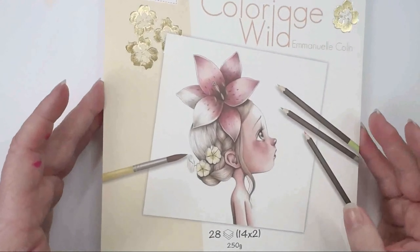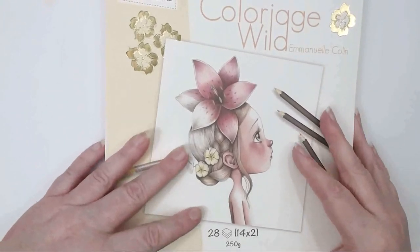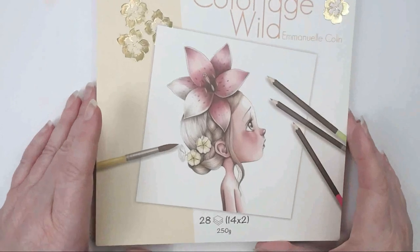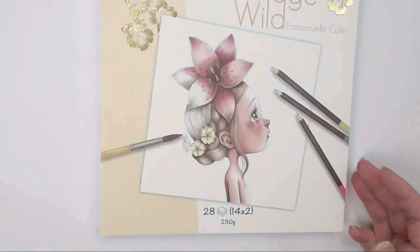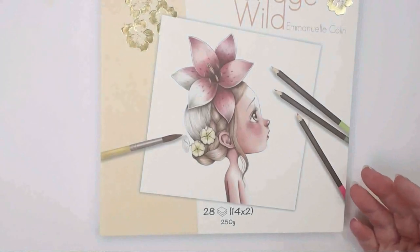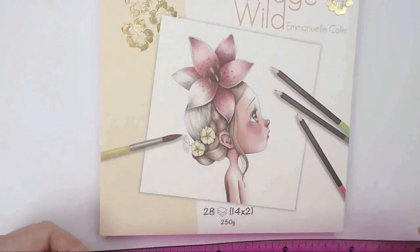The first book I got — I actually got two in that order. I'll do the other flip-through later so look out for that on my channel. Colour Edge Wild by Immanuel Colin — there are two books now, so there's Colour Edge Wild 2. I got number one because it's the first one I was ever exposed to when I very first started colouring, and I've wanted to get it ever since.